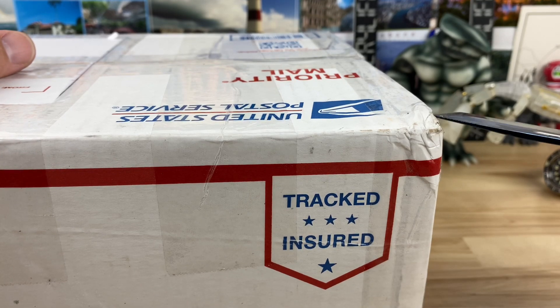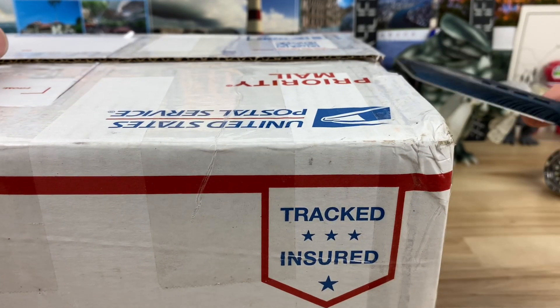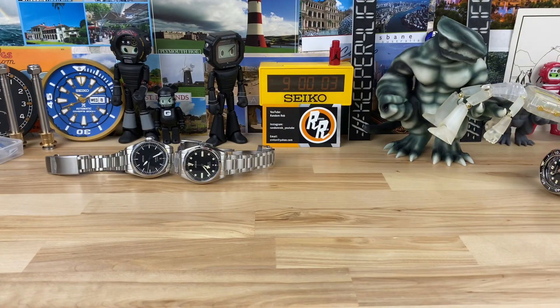That's why you guys tune in - you want to see me cut myself! Casper really taped this thing up good. There must be gold inside, I tell you. Alright, I see another address label so I gotta be careful.